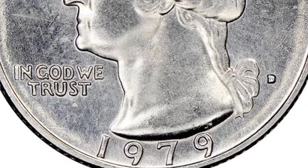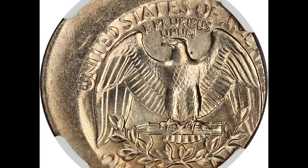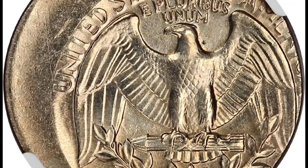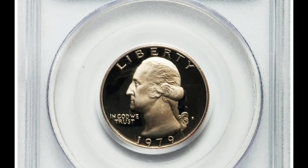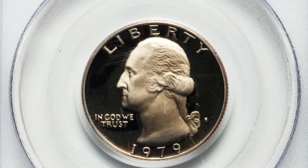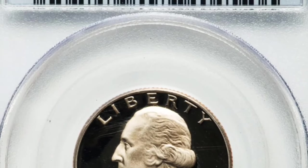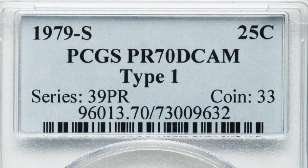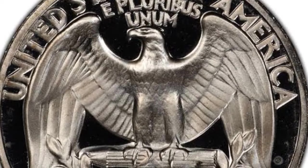Over the decades, the Washington quarter has been struck in four mint branches: Philadelphia (no mint mark), San Francisco (S), Denver (D), and West Point (W). While the front of the coin was the same for most of its run, the words and numbers moved around to accommodate other design elements. For example, in some years 'In God We Trust' was on the left of the coin, while in other years it moved to the right. Then in 1965, when the quarter changed from silver to clad, the mint mark moved to the front next to Washington's ponytail.